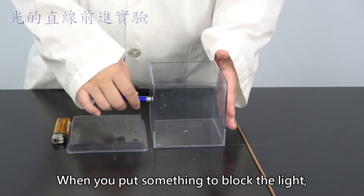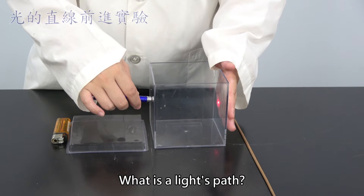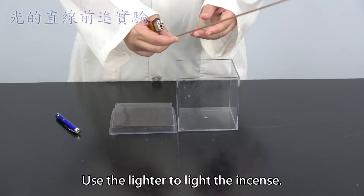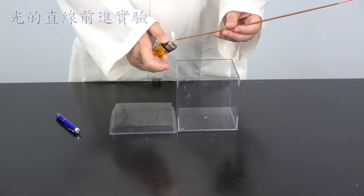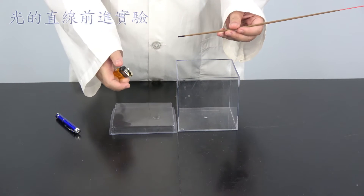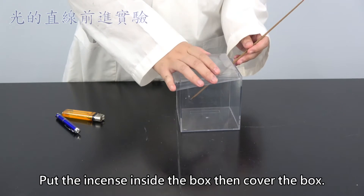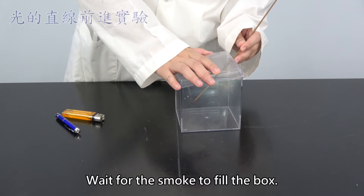When you put something to block the light, you will see a dot of light. What is a light's path? Use the lighter to light the incense. Put the incense inside the box, then cover the box. Wait for the smoke to fill the box.